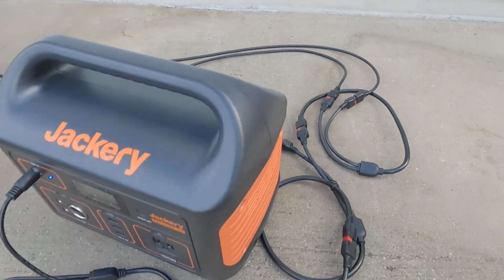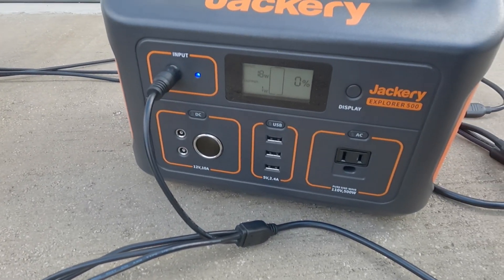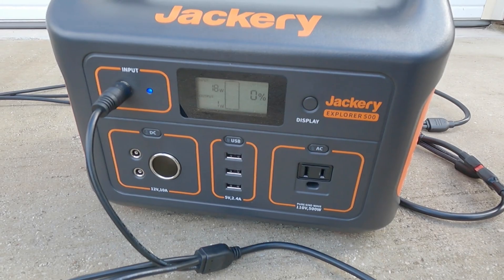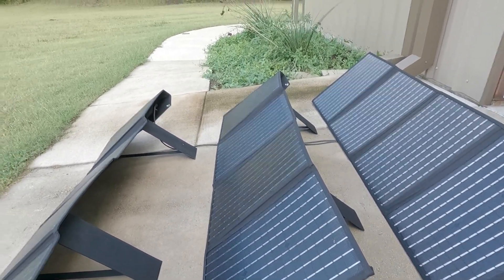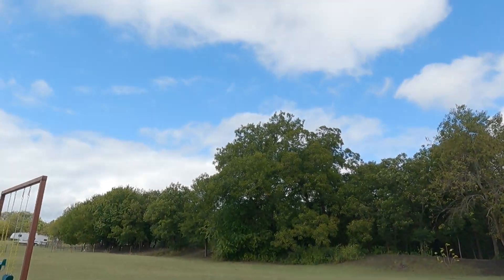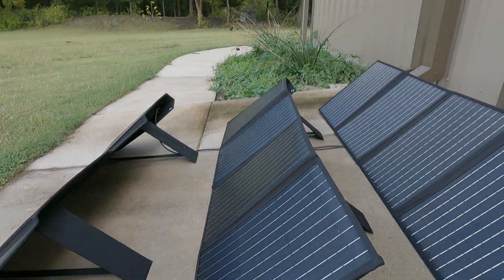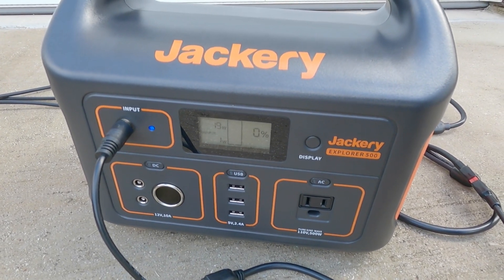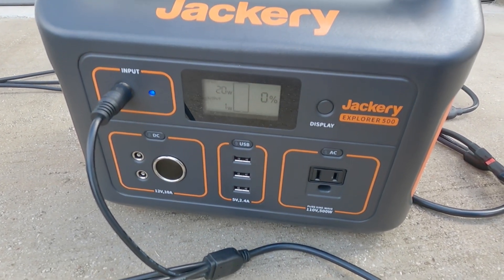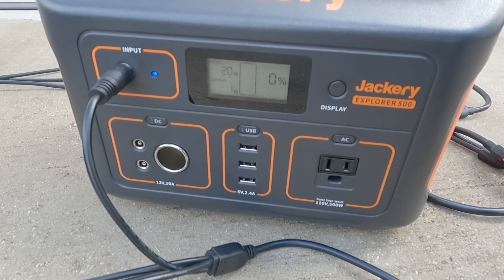We now have all three solar panels going, and we are sucking in 18 watts — 18 watts and almost no direct sun. I bet if we were in the woods, this would be really bad. I may need to try that sometime — take these things out to the woods and see how much power you can get.